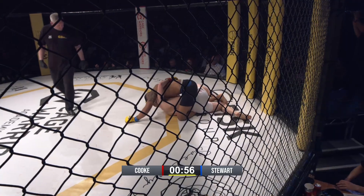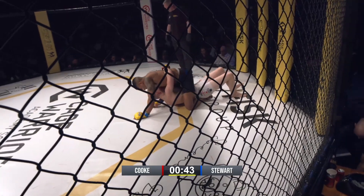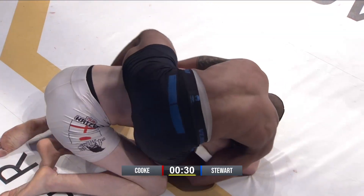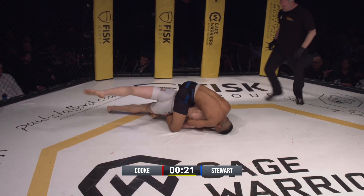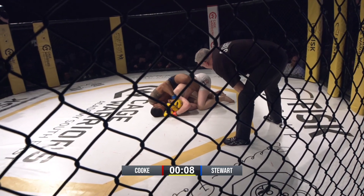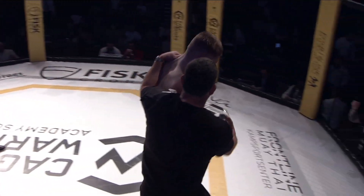Straight to mount, stepped over — almost lost it, but he was able to step over. Now he needs to settle. The ref will stop it if he doesn't keep moving. Stewart's got to look to flatten him out, slide that arm up underneath the chin. Keep his hips low — don't want to get too high because he's going to slide off. Ten seconds left. He doesn't have a lot of time to lock this in. I think he's going to be saved by the bell — and he was. Great way to end the second round for Stewart.